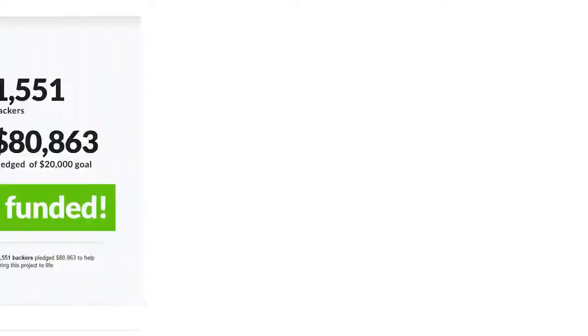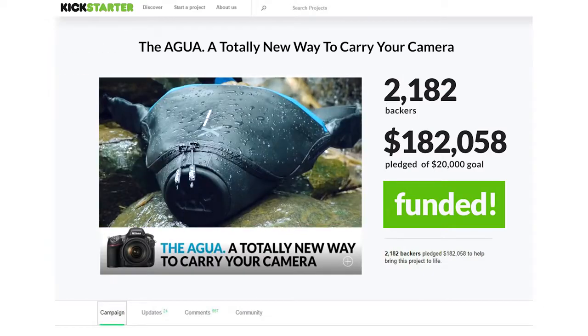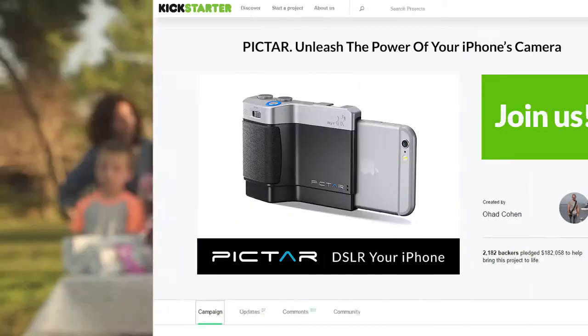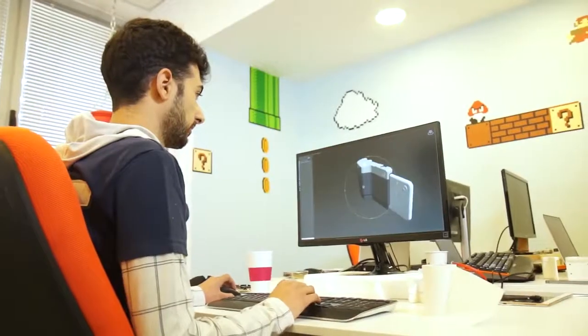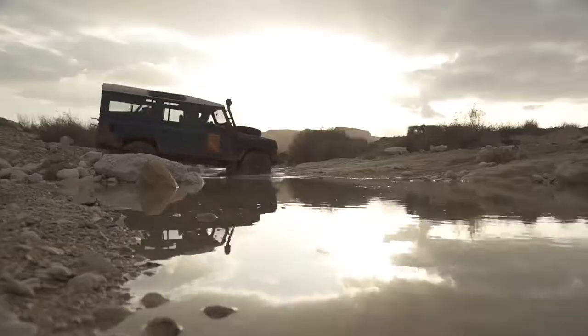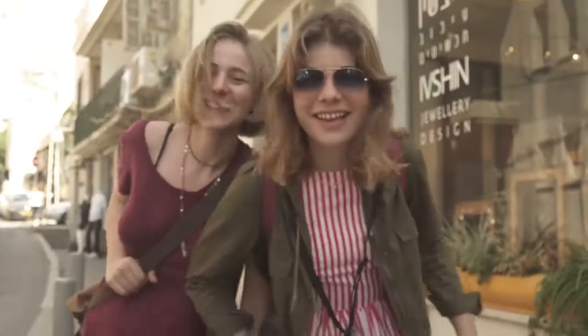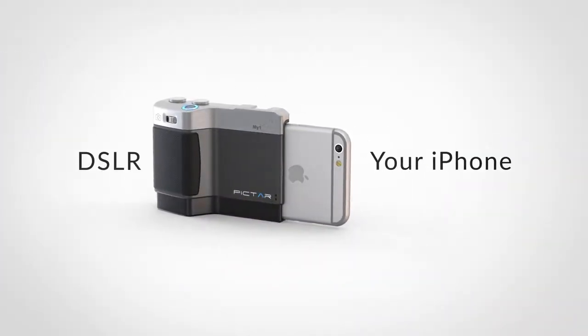And there's us — Team Mego. This is our third time on Kickstarter, after we brought to market, thanks to you, more than 10 products that make photography a lot more fun and simple. To develop PICTAR, we put together a winning team that includes product designers, app developers, and techies who worked together for a year to make this dream come true. Dear backers, we're turning to you again and asking for your support to bring PICTAR to market. Join us. PICTAR — DSLR your iPhone.